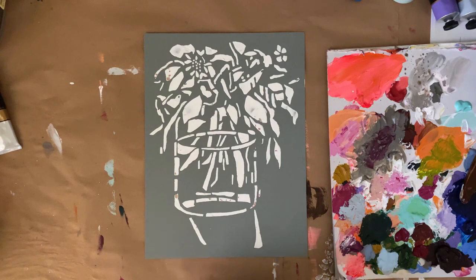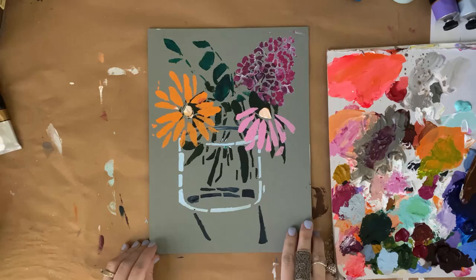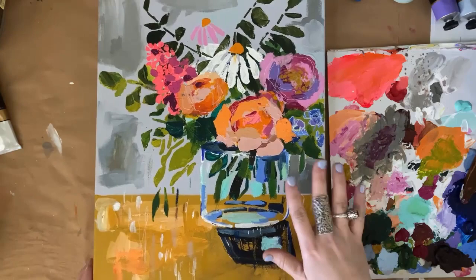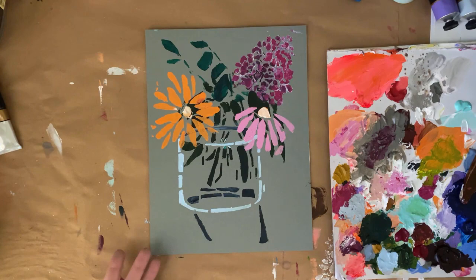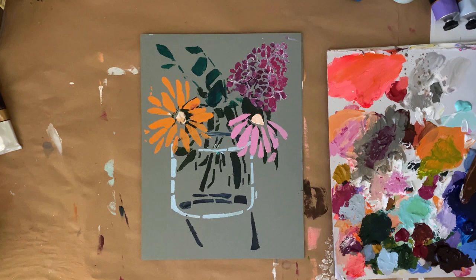I wanted to show you another piece that I've done. This one is just much more simple — scaled back compared to the more detailed piece. It really just all depends on whatever style you're going for. I really just want to go ahead and share with you some different strategies of how to use this stencil.